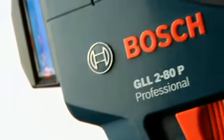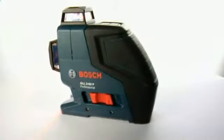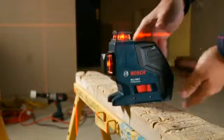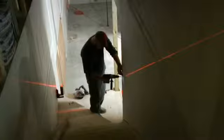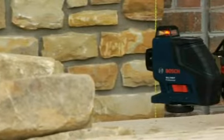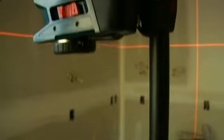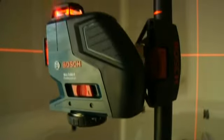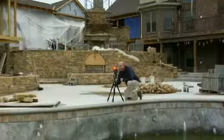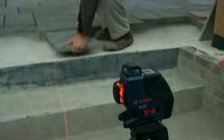The Bosch GLL-280 — the world's first 360-degree dual-plane line laser — brings the key benefits of high-end rotary laser performance to any job site, in a tool half the size and half the cost of rotary lasers. Simply put, the GLL-280 is a tool like no other: a self-leveling 360-degree line laser with both horizontal and vertical laser planes, plus a receiver mode for long distances and outdoor or bright light conditions. It's not just a new product. It's a new category.